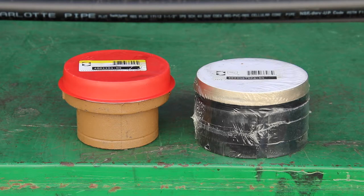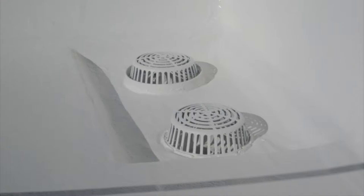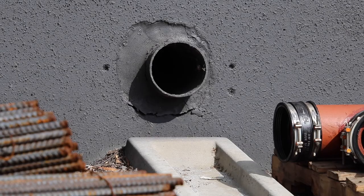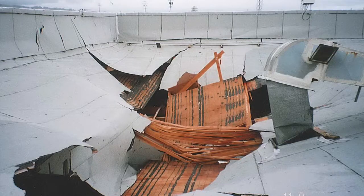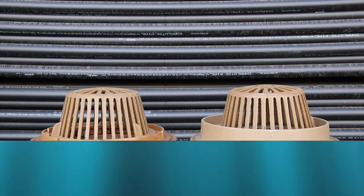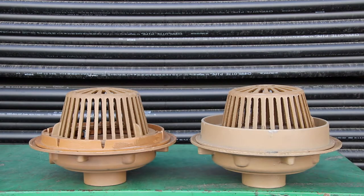Roof drains and floor drains and clean outs all consist of a body and a top. Let's take a look at roof drains. This is a roof drain and overflow drain installed on a flat roof. Here is what it looks like from the bottom. Without roof drains, the weight of the water could collapse the roof, like you see here. An overflow drain could have helped prevent this problem. An overflow is just a roof drain with a larger clamping collar — it acts as a primary and secondary drain, so if water overflows the first drain or the first drain is plugged, it will rise and go into the second drain.